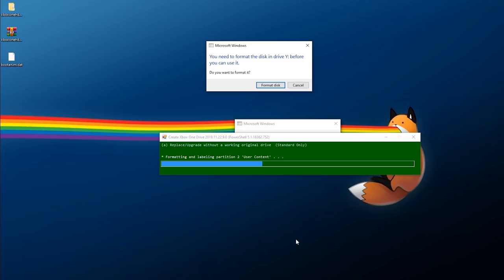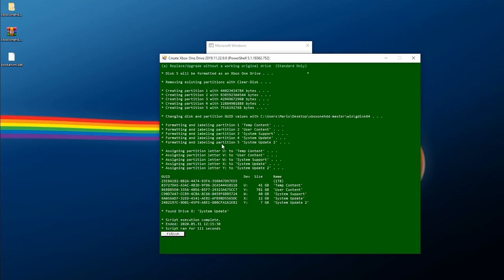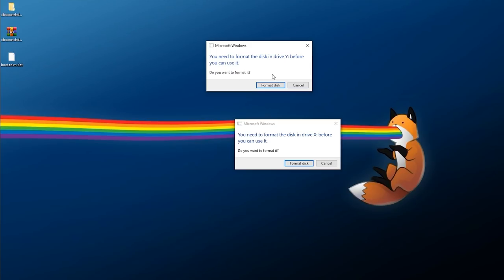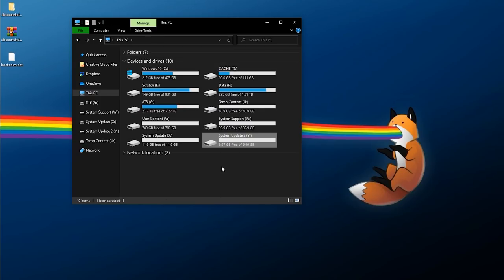You'll probably get a lot of prompts asking you to format your disk — do not touch any of these yet. Let the script finish working. Now it has finished — all five partitions were created, labeled, and letters have been assigned. This took about two minutes. Click Finish and it exits. Cancel out of any format prompts that appear. Back in Disk Management, your disk should now look quite different with five partitions. There will also be an unallocated partition — that's fine, don't touch it. That's how it should look.